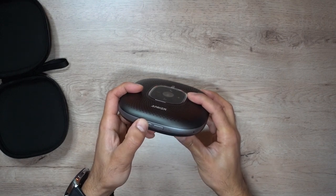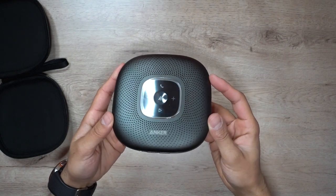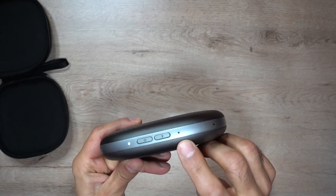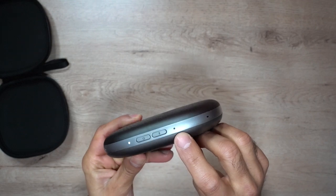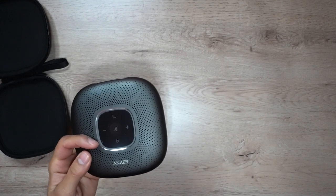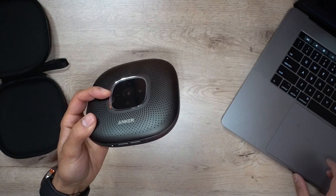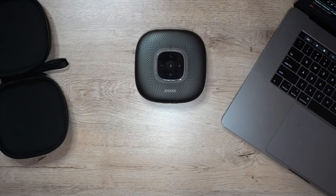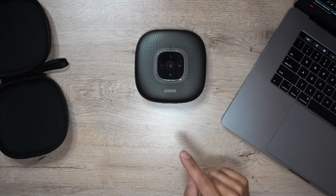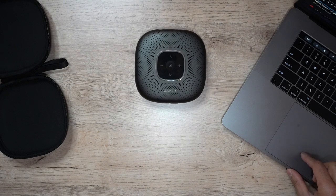Let me go ahead and turn this on — just hold it down. There you have the indication: some lights on the front. The blue indicator light is flashing to show that it's now pairing, so you can search for a device. I have my MacBook and I'll be connecting it with this. It shows up as Anker PowerConf, and it is now connected. Before I make a phone call, I want to give you an idea of playing some music from my laptop on this device, just to show you how loud it can get and how clear the audio is. I have a song loaded here, so let me go ahead and play this.